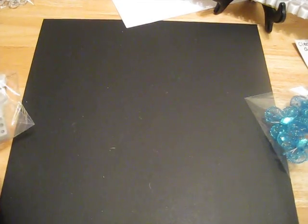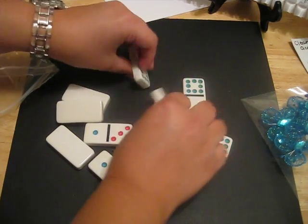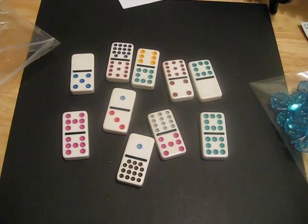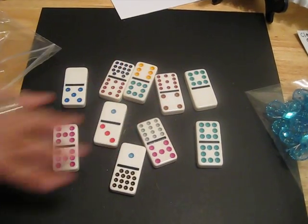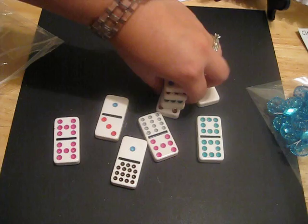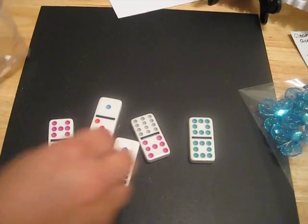The next thing I have is a set of 10 ceramic — or I'm not sure if they're real ceramic, but they're hard — dominoes. The swaps for altering dominoes are really popular, so this is just a set of 10 so that you don't have to go out and buy a whole huge box. These are $2.25 for 10 of them. No bling on the dominoes!